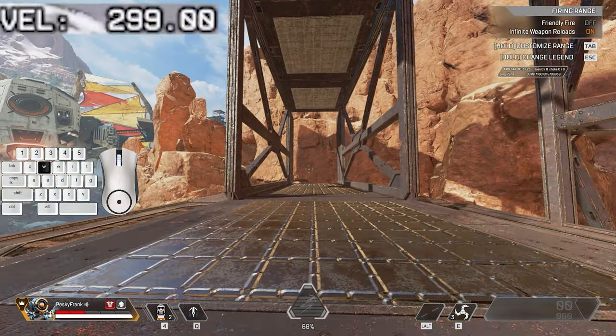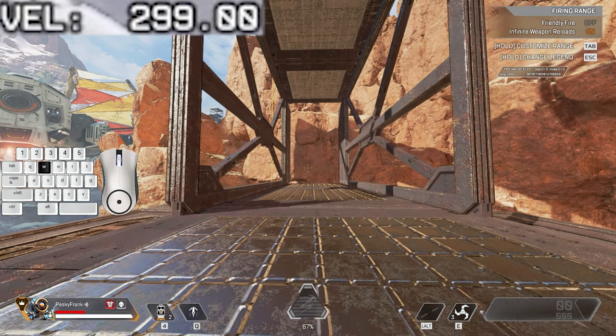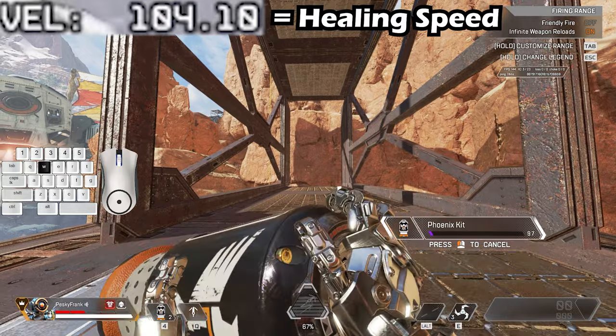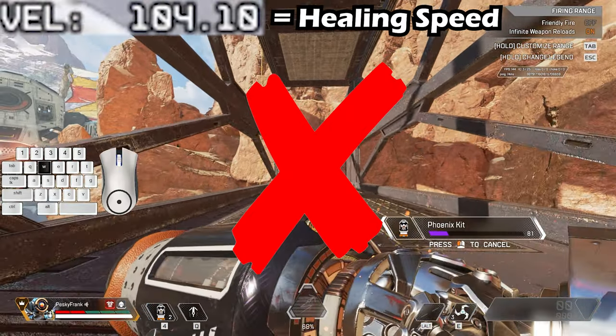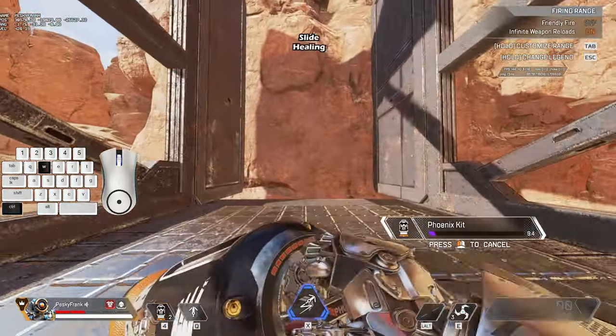Now, 500 milliseconds — or a half second — after you hit your button to heal, your speed decreases to 104 units. This is healing speed and we want to avoid this. We want to start with the most speed possible when we start bunny hop healing, and we can do this by slide healing.